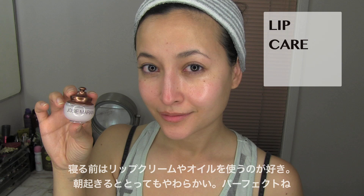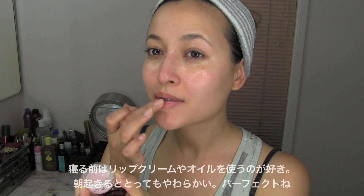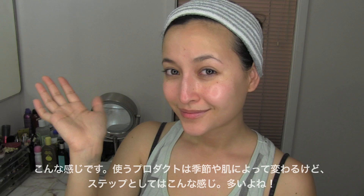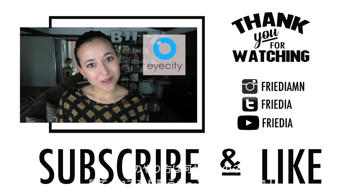I love adding lip creams and oils before bed because it makes them super soft in the morning — it's perfect. And that's it! My routine changes every now and then due to the seasons or what my skin is craving at the time, but these are usually all my steps. There's quite a lot. What do you guys do differently? Thanks again for watching, and until my next video, I will see you soon. Bye!